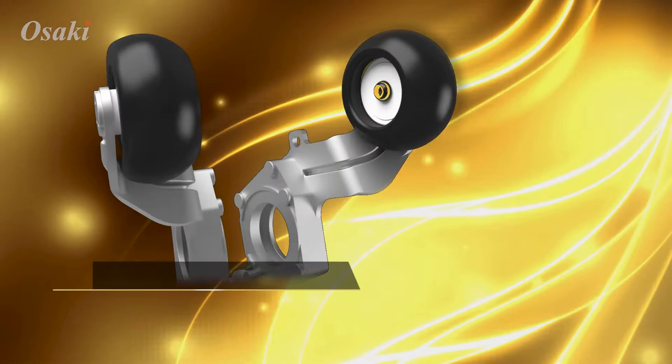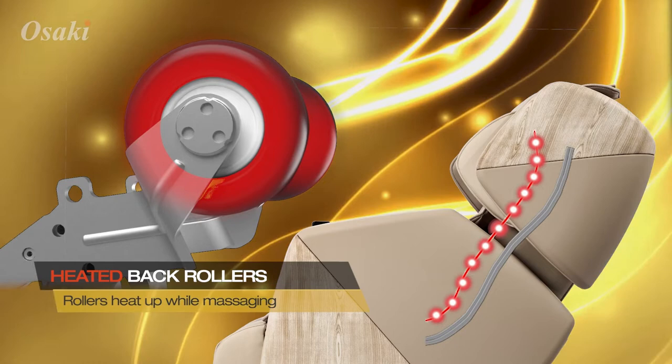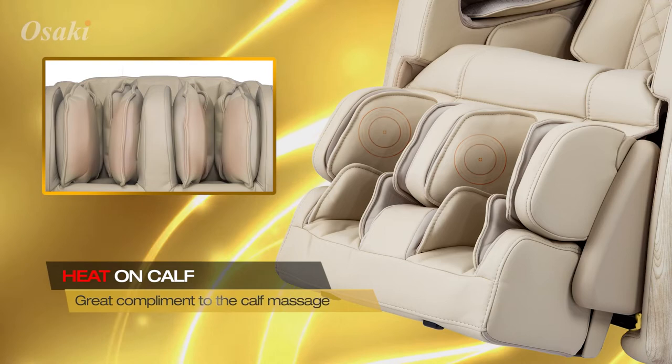The thermal heated roller heads on the Soho allow the mild heat to reach the full length of the massage track instead of just one area. A heat application is also used for the calves as the airbags inflate and massage.